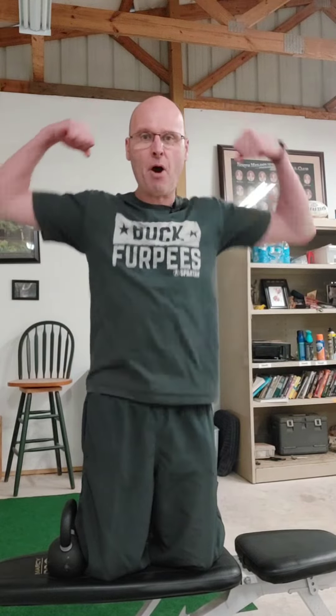I've got a cool bicep curl variation. Using the kettlebell, we're going to do a tall kneeling bottoms-up kettlebell bicep curl. What a long name, but it's a great exercise.